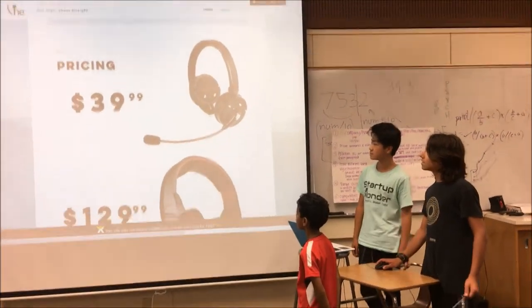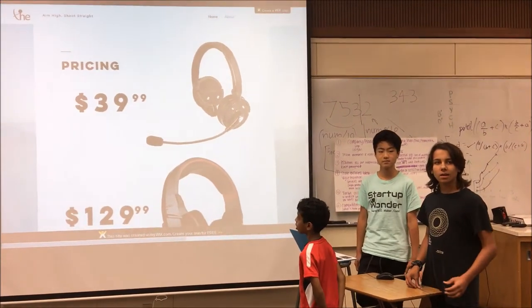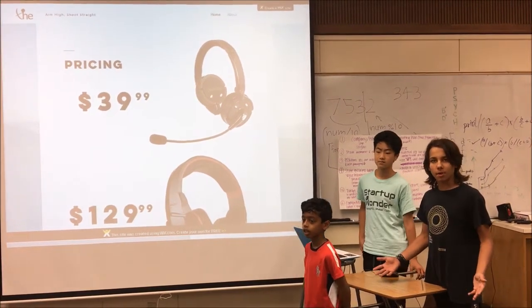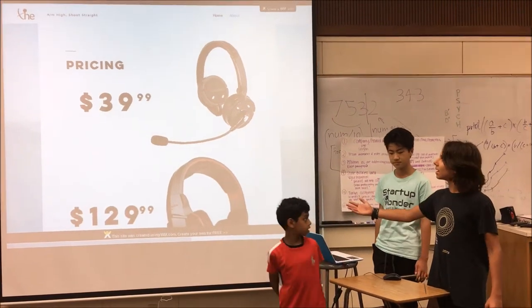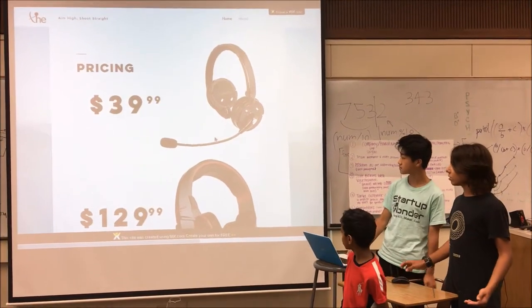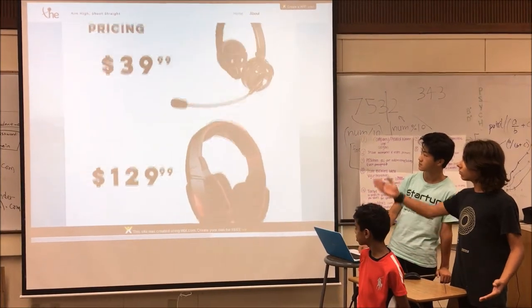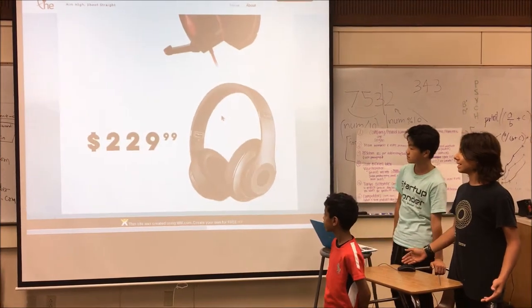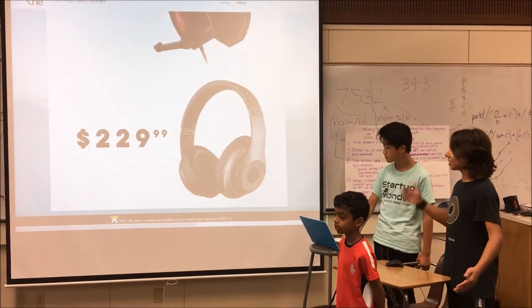For pricing, the backpack and tank can be bought in different colors, but they're all about the same price, so the cost difference there isn't significant. The main difference in pricing is the kind of headphones, depending on how high quality you want. Prices vary from $39.99 to $229.99, which is the very good Bluetooth noise-cancelling headphones.